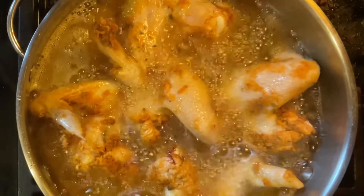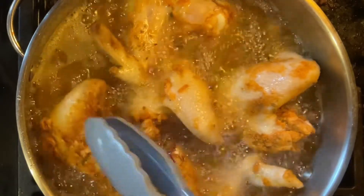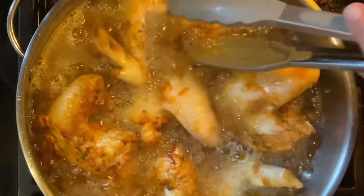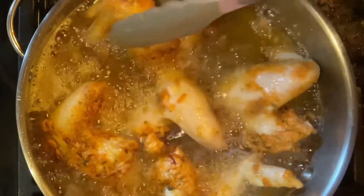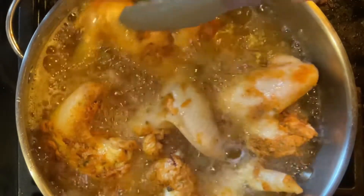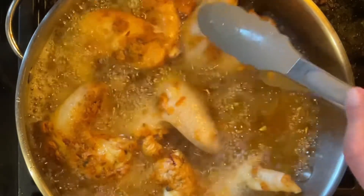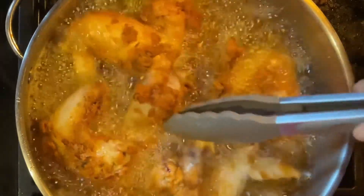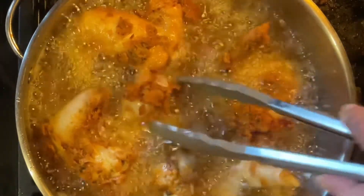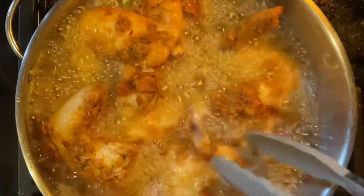It's been about eight minutes - look at that crispiness! These are big wings, yummy wings. Now we're probably gonna give the other side maybe six to eight more minutes and they should be done. Dinner already!